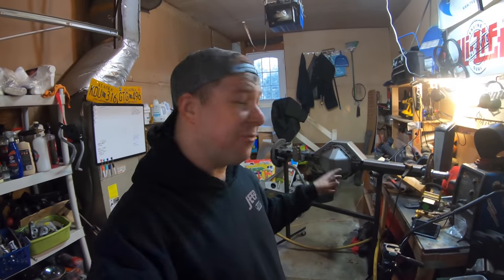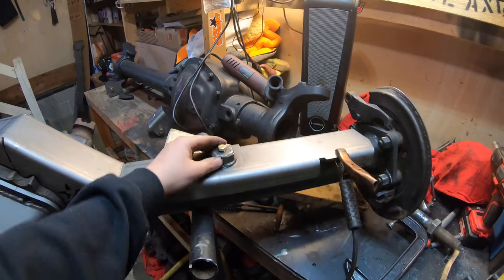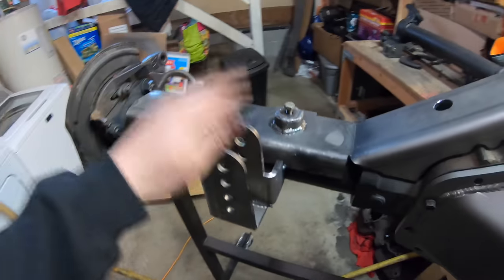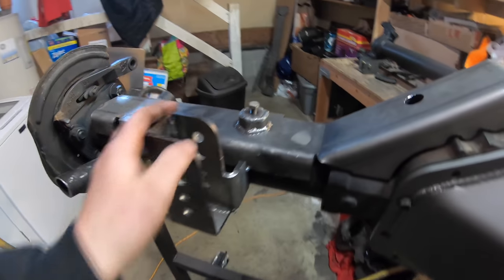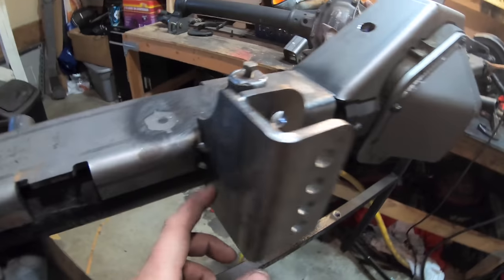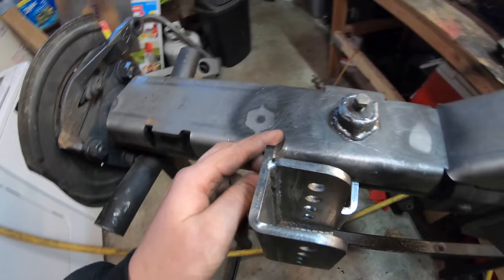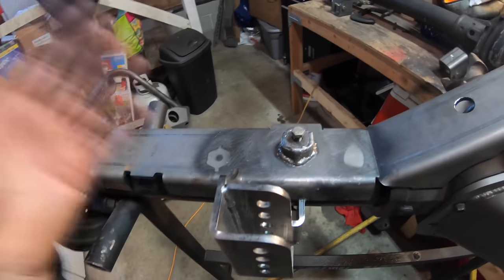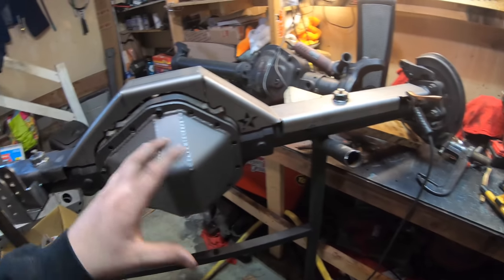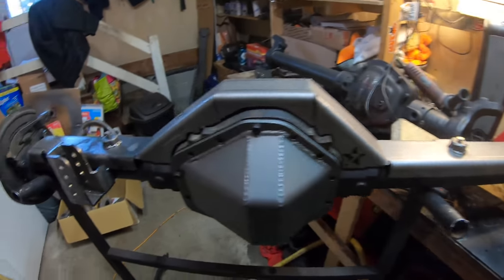I just tacked it in place and I can already tell there is a little side-to-side movement on this track bar. So I'm going to grab a clamp and try to suck these edges in a little bit. I'd rather this mount be a little bit too wide opposed to being too small — we can suck the bolt in to close that gap, or use washers. If the gap is too small, it's really hard to fit a track bar in there. We've got a few tacks on there. Let's remove the clamp and see how we did. Make sure it's nice and parallel all the way down, bring it over to the axle, and make sure it all fits up nice.